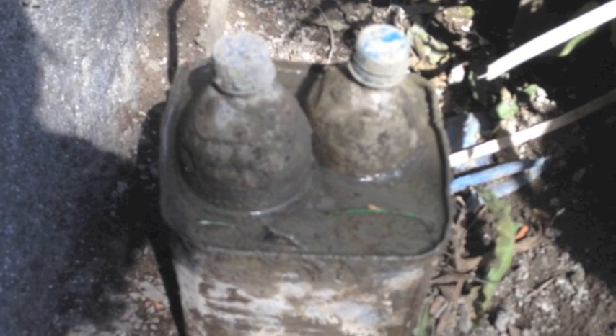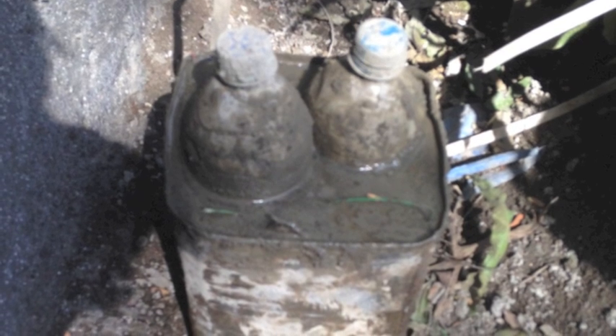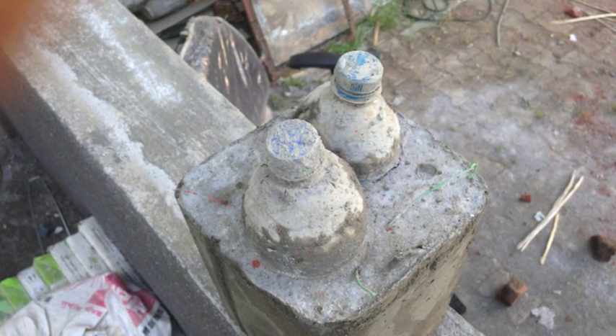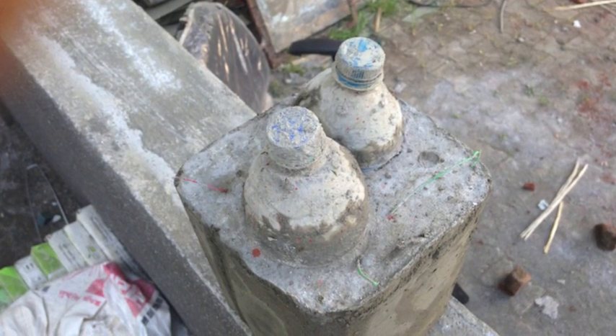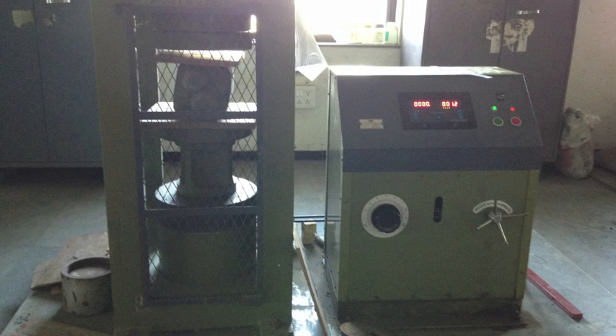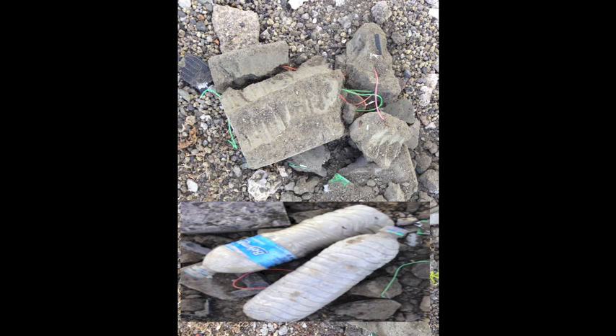For the mold, we decided to take a 15-litre oil can because it was readily available. We placed the bottles in it and filled it with mortar at a ratio of 1 to 6. Then came the worst part — waiting for the complete drying of the prototype. We were very excited about the results. After proper drying, the brick was tested on a UTM, that is a universal testing machine, and the results declared that the bricks are capable enough to be used for small structures.